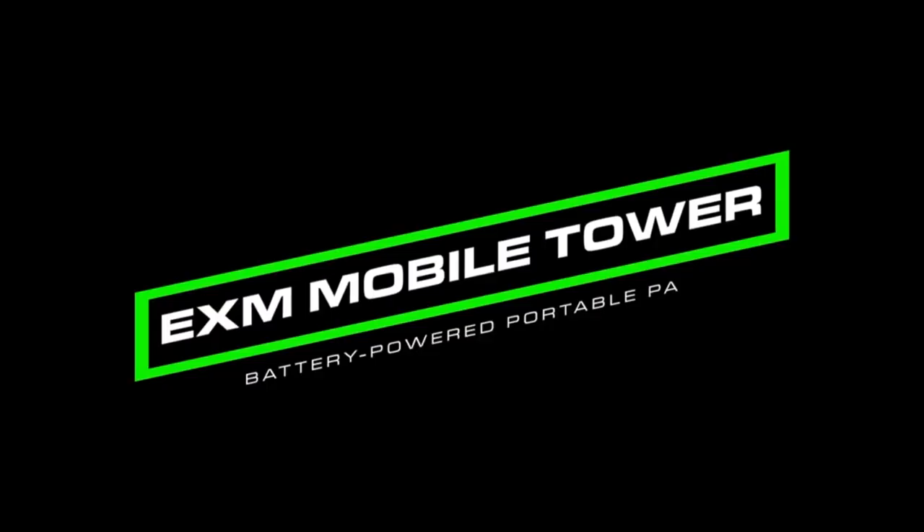Yo, welcome back to the channel guys. I'm excited for this review. We are reviewing the New Yorkville EXM Mobile Tower. Stay tuned!